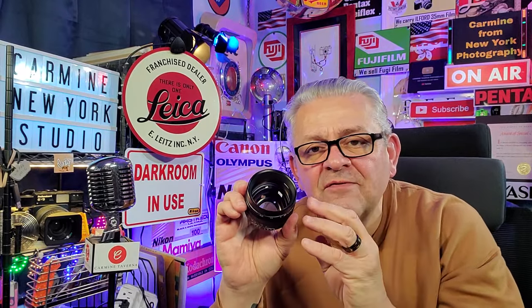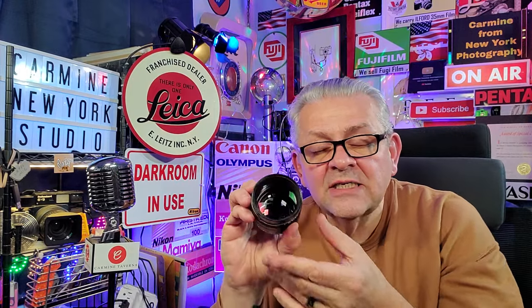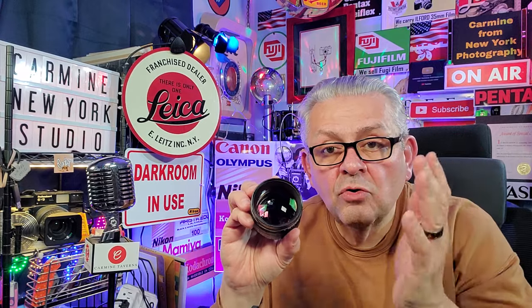Now, will this remove the fungus? No, absolutely not. What it does is kill it — it stops it from growing and making a large mess out of your very expensive lenses. How long do you have to keep it in the sunlight to get the UV-B and UV-C rays? Hours. Do it for hours for five days — three hours a day in the strongest sunlight, which is usually here in New York around noontime, from noon to three. Three hours for five days will kill the fungus in your lens. It will not remove it; the skeleton of the fungus will stay, but it won't grow anymore.